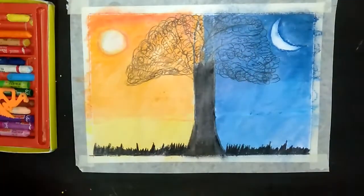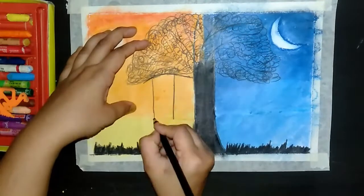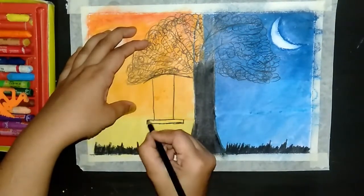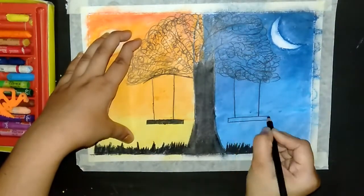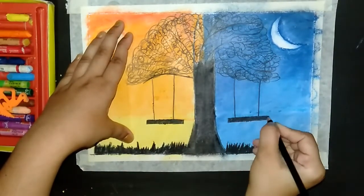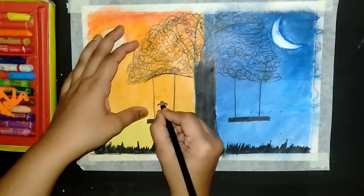Now we will add two ropes to this side and one rope to this side. We will add a girl to this side.